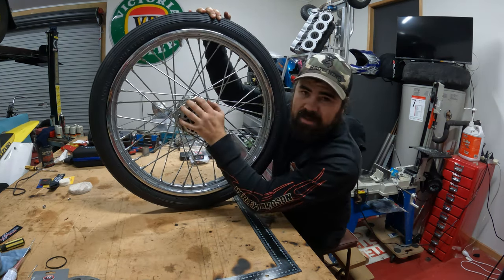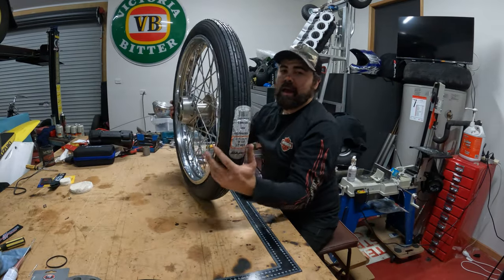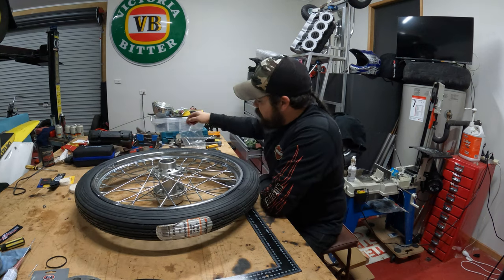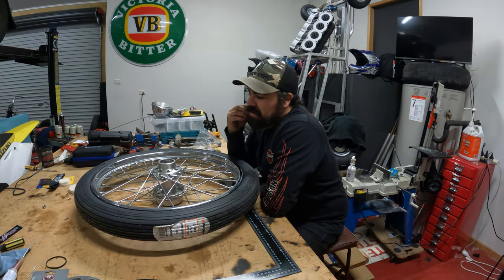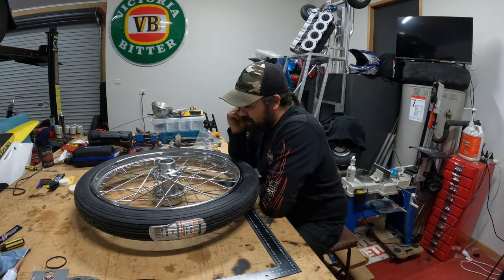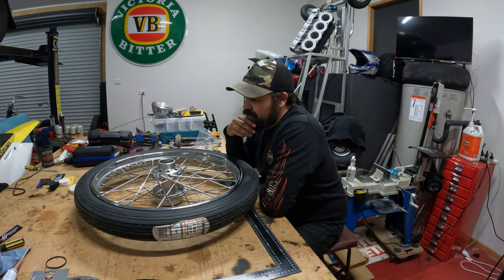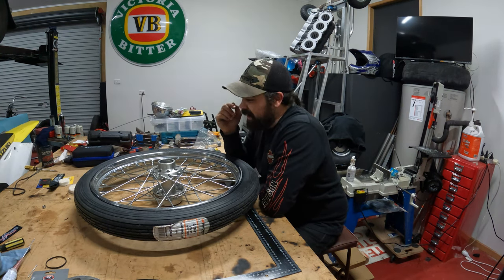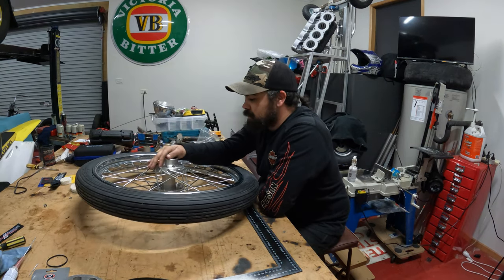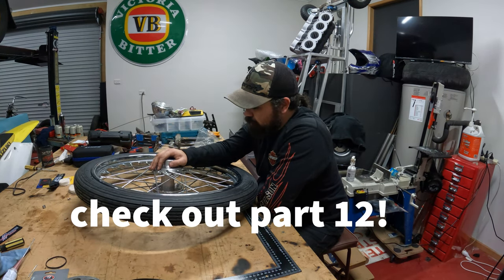Anyway, this will do for now. I've tracked down some bearings — that was another pain in the ass ordeal, as no one seems to have them at the moment, but I ended up getting some. So this is just to end this video. The next video I'll put the bearings in — they should just slide straight in — then mount this to the springer front end and make the spacers and everything to suit.